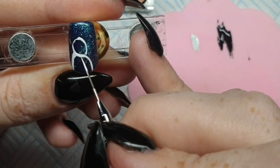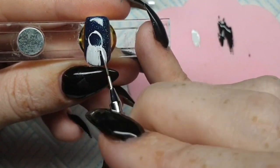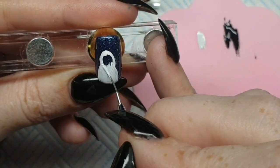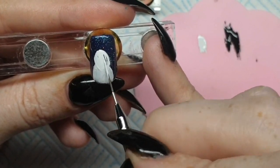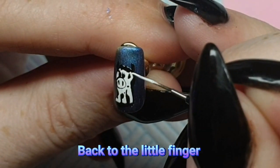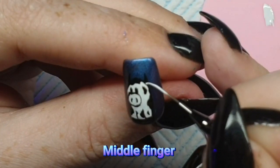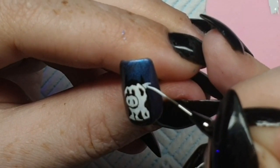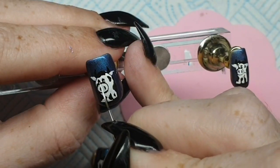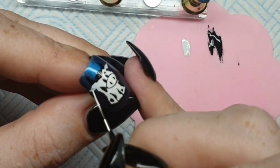Now I'm going on to the ring finger and the index finger, taking inspiration from the same creator I saw on Instagram - all will be in the description box below. I'm going to do the outline of the back of the cow here, so it's going to look strange for a bit but trust me and trust the process. Now I'm back to the other nails creating their ears - they're just little teardrop shapes - and some highlights for their eyes. These are looking really cute, although they do look a little like pigs!